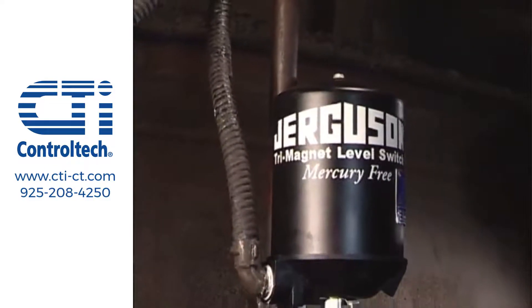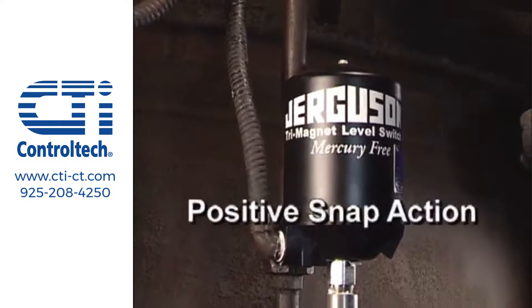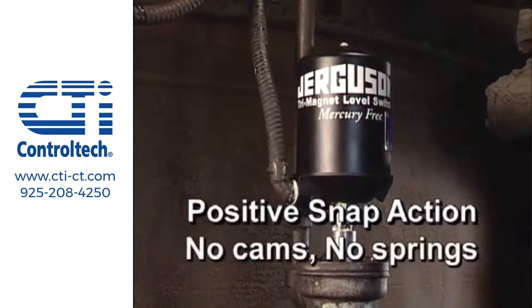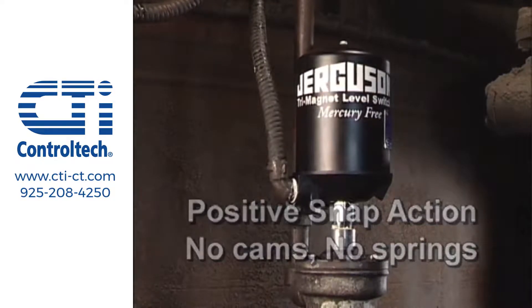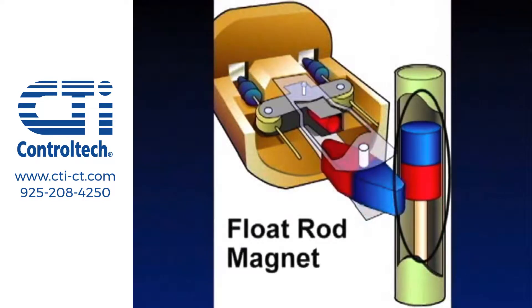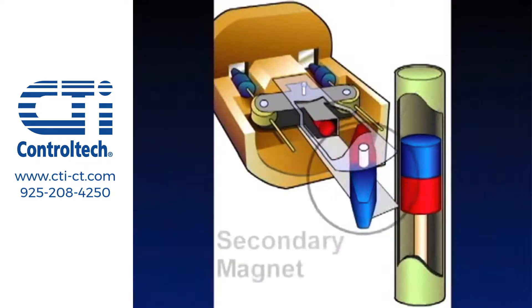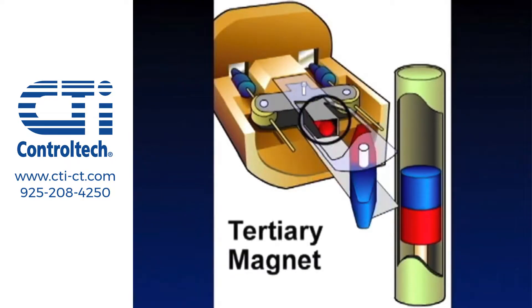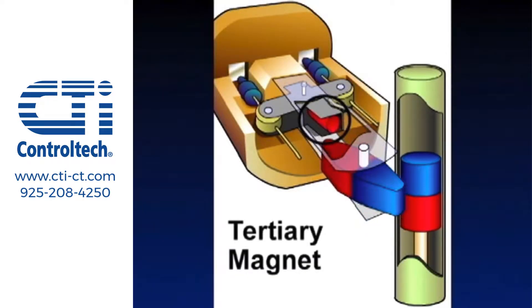The Jergesen tri-magnet switch has a unique positive snap action without cams or springs, a design which provides unparalleled reliability. The magnet on the float rod inside the pressure tube drives the secondary magnet, which in turn drives the tertiary magnet, which drives the switch contacts.